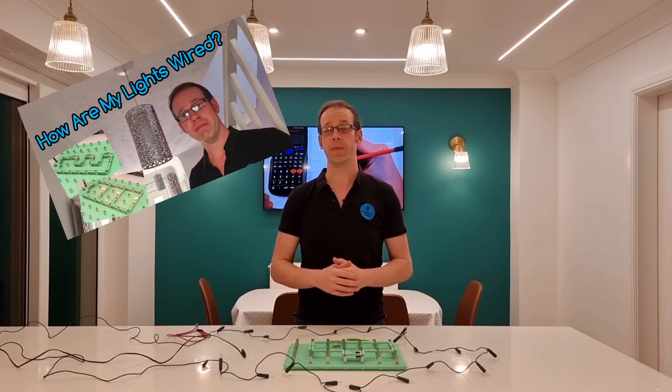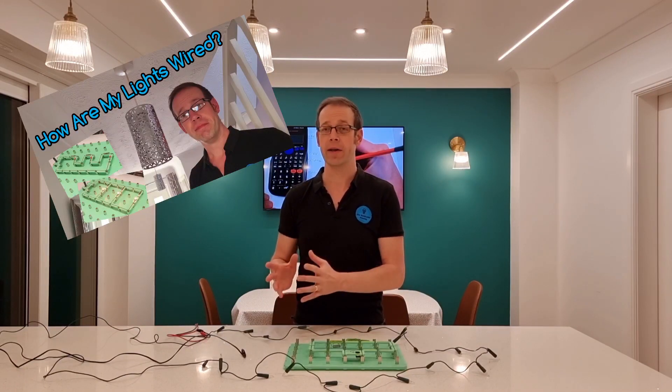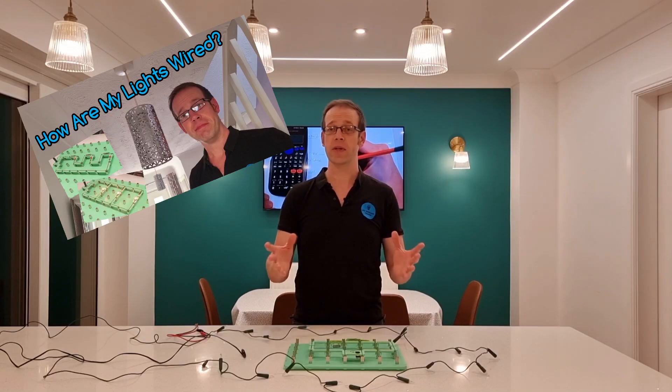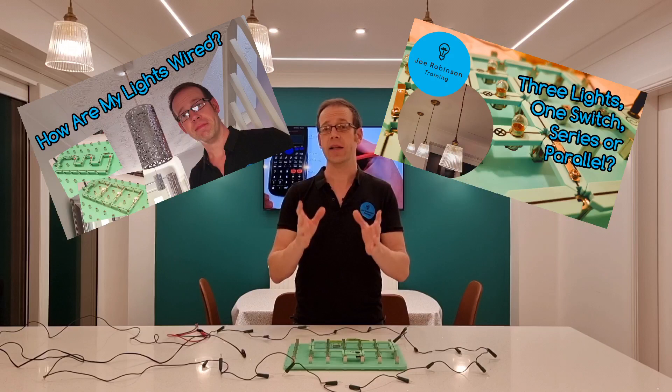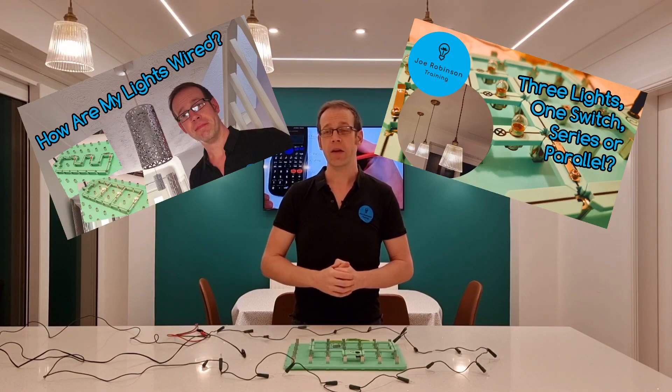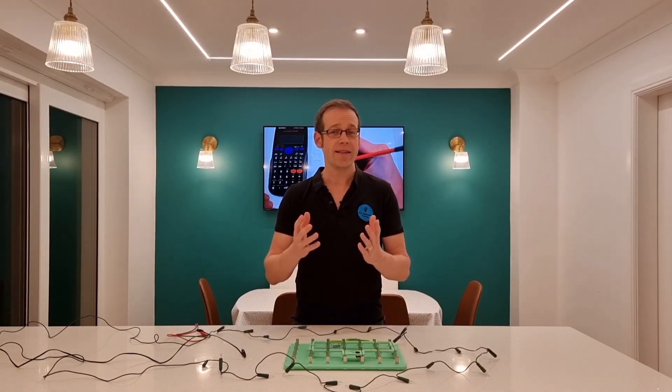Hello and welcome to this electrical science training video. In a couple of previous videos in this series we fairly comprehensively answered the question: are the lights in my property wired in series or in parallel with each other? We found that in most cases, even when you've got two or more lights controlled from one switch, they're always wired in parallel. So that's quite naturally given rise to the question: is there ever an occasion when we connect lights or loads in series with each other?